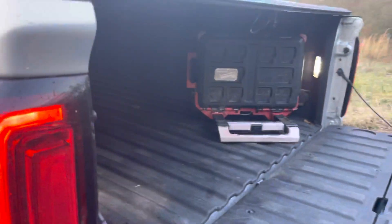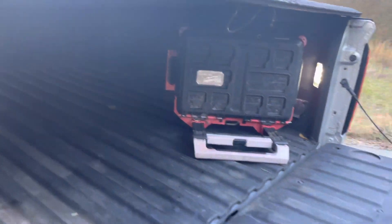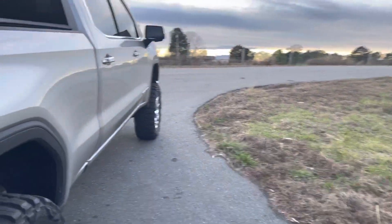Let me see if I can get a better view. This latching mechanism here was a pain, and it felt like it wasn't long enough at first when I put it on. But a little finagling and they went right together. For the price — 200 bucks — you can't beat it, and I think it looks great.